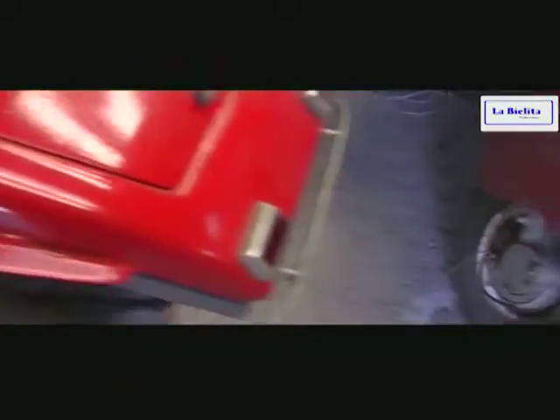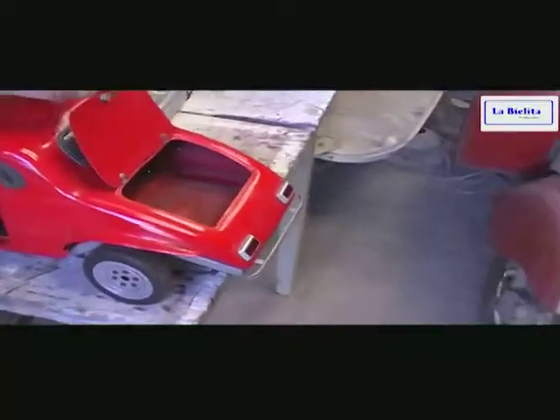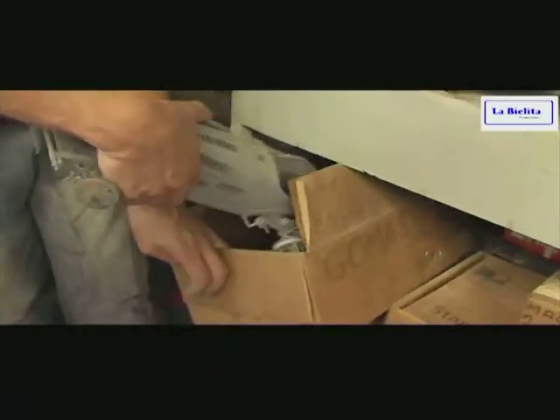El motor está guardado. Es como un homenaje que le quise hacer a la persona, por eso el estado no es el óptimo. Pero yo digo, algún día a lo mejor la voy a reconstruir. Pero por el momento no. Acá, este es un Alfa Romeo P3.